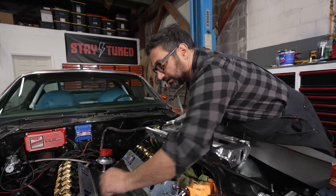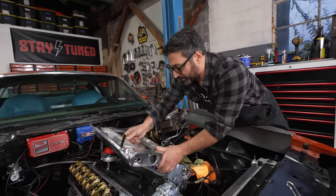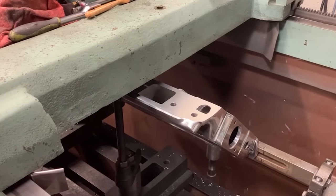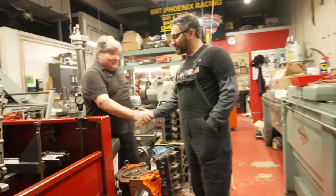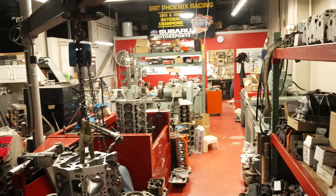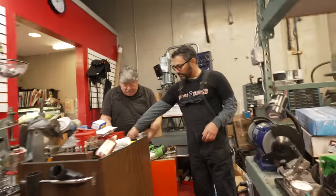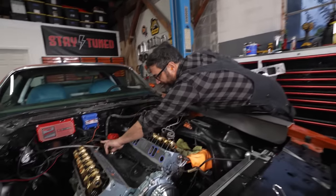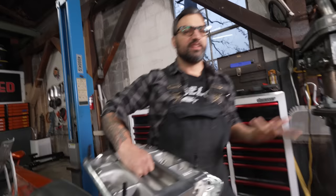We already have this sort of race-style, totally closed-off valley pan on here. I took this over to our buddy Larry as soon as it came in and had him take a sixteenth of an inch off it. Larry is the engine builder that worked on our car — he's over at Roberts Engine Development. We had these heads milled and had to take a little bit of material off the last manifold, so we did the same thing here. There's a little interference with the heater hose port on the back of the cylinder head, so I'm going to take a little material off to fit it.